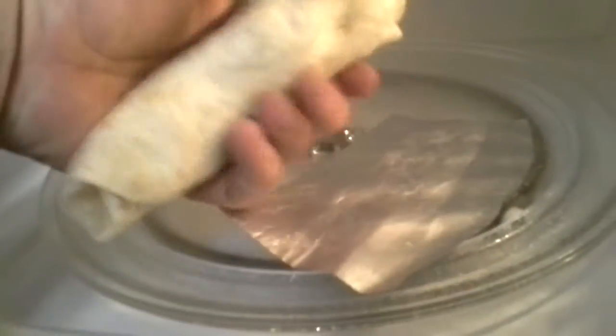Nothing burning, no smoke, paper still cold, burrito nice and warm — but not crispy. I imagine if you let it sit there for a few more minutes it might crisp up, but let's try this again and give it a one-minute cycle to see what it looks like.